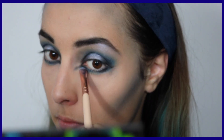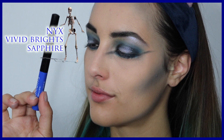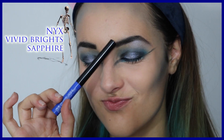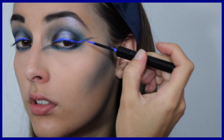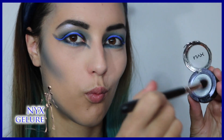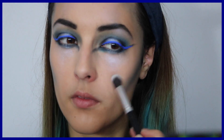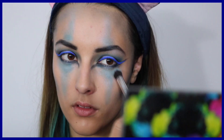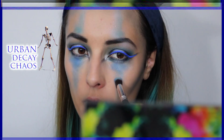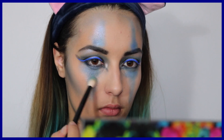Cette fois-ci je vais rajouter un petit design au niveau du coin externe et du coin interne de l'œil. Je prends le plus beau de tous les eyeliners, de la collection Vivid Bright de NYX — le bleu saphir — et je rajoute vraiment un trait tout droit. Je passe maintenant au design du clown avec la teinte Gélure, ensuite Gonzo, ensuite K.O., et pour terminer un peu de Sauvage. Ce sont exactement les mêmes couleurs qu'on a utilisées précédemment.